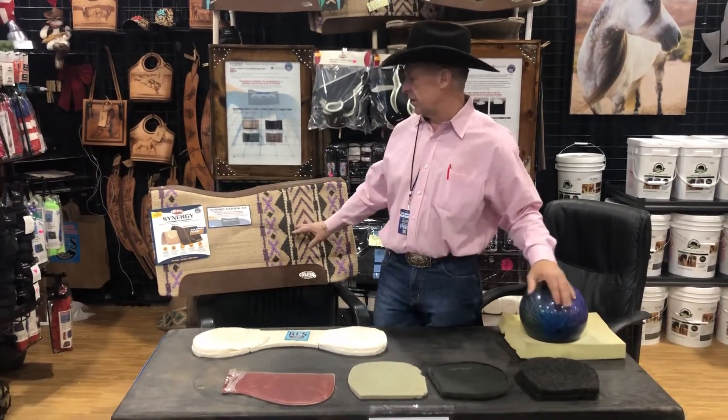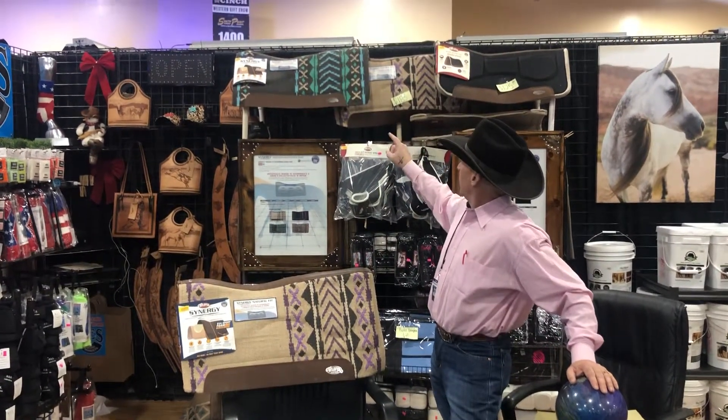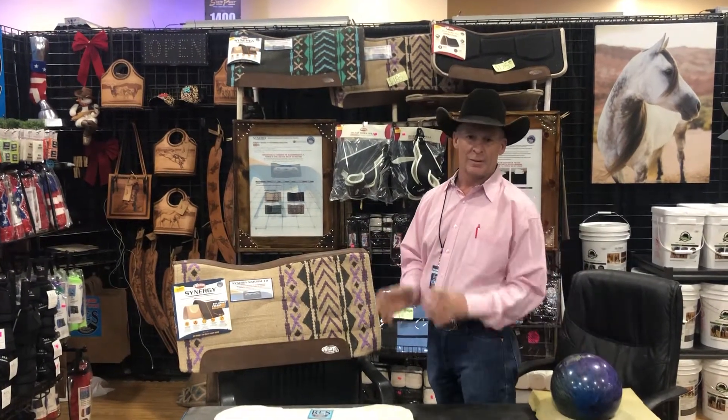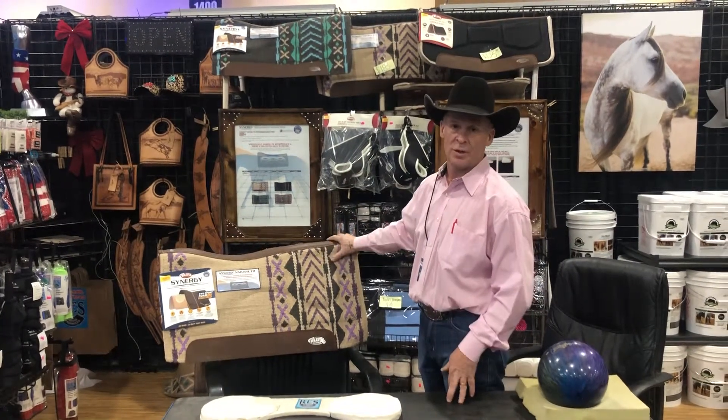They come in some nice colors. We have tan, gray, and teal here in stock today. We've got the others on the way — we've had a little mix-up with some shipping, but they're on their way in black. We also have a charcoal with some orange in it as well.